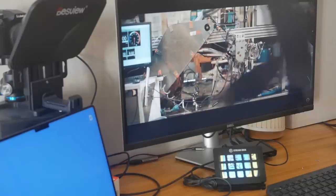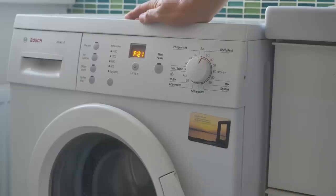'Did you troubleshoot it?' 'Of course — I Googled it and watched a YouTube video.' 'So what do you think the problem is?' 'I think the brushes may have worn out.' 'Really?' 'Really.' 'Guess we'd better replace the brushes then.'